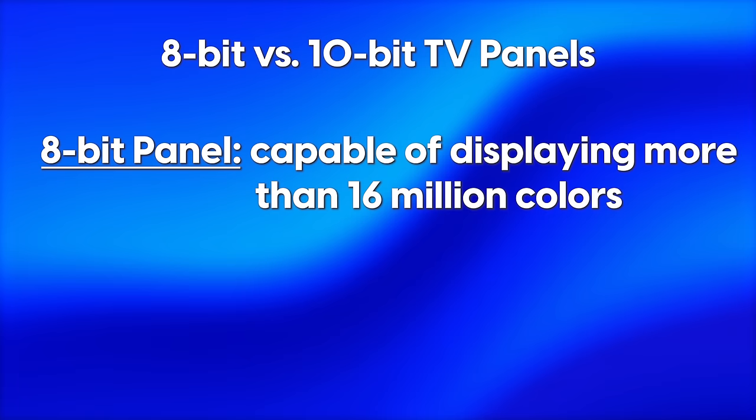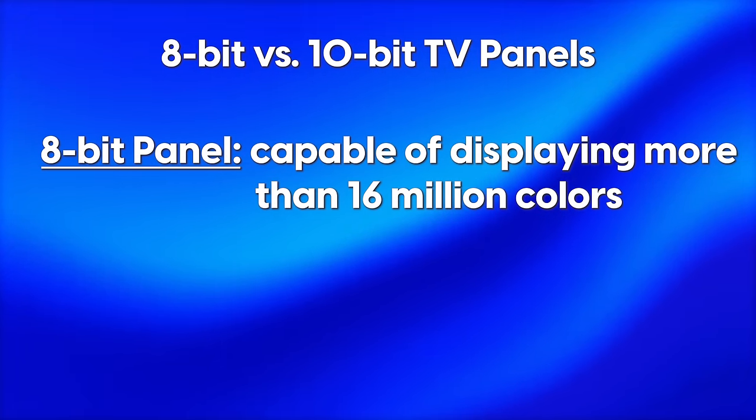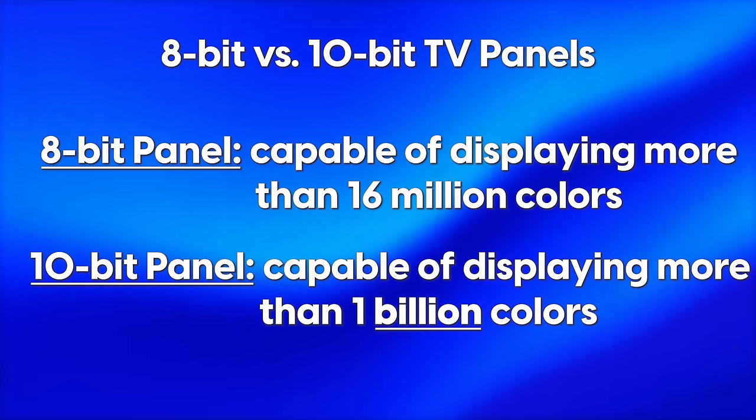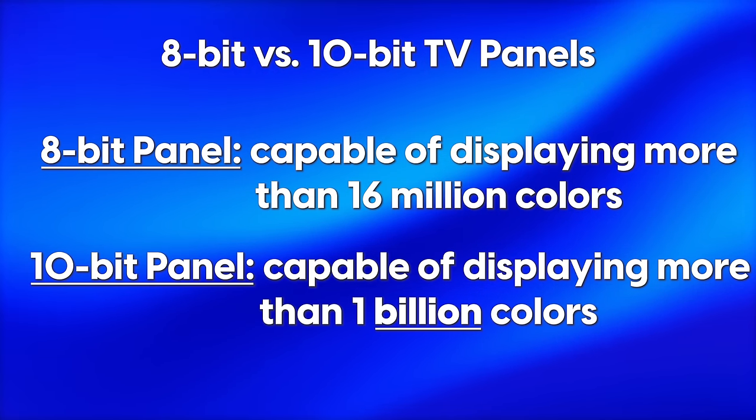What most folks wonder is: what's the difference between a 10-bit panel and an 8-bit plus FRC panel? Taking a step back, the 8-bit and 10-bit in this case refers to how many colors the TV or monitor can display. An 8-bit panel can display a little over 16 million colors, which is a lot. But a 10-bit panel can display a little over a billion colors — so not a small difference.